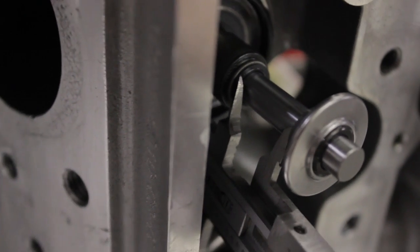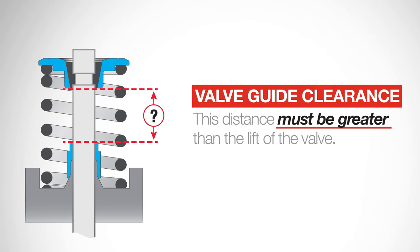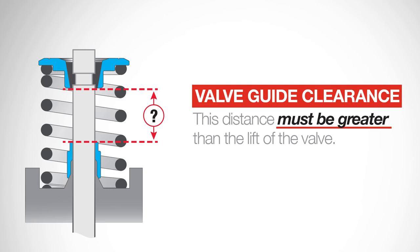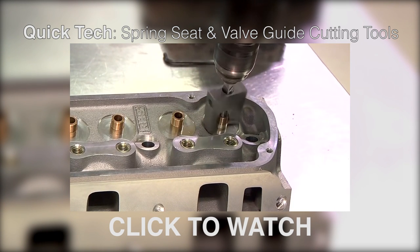While we've got everything set up here, we're going to take a few more measurements. We're going to measure from the top of the valve seal to the bottom of the retainer to check the valve seal clearance. This distance must be greater than the lift of the valve. If not, the guide must be machined to avoid cam failure. This video goes into that process further.